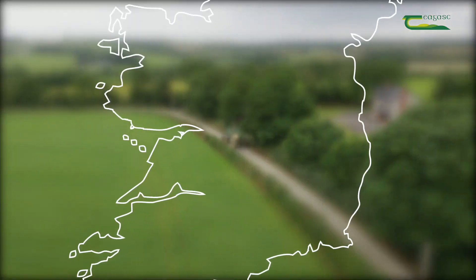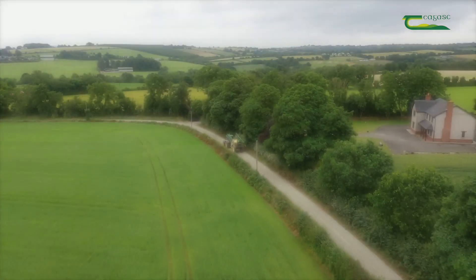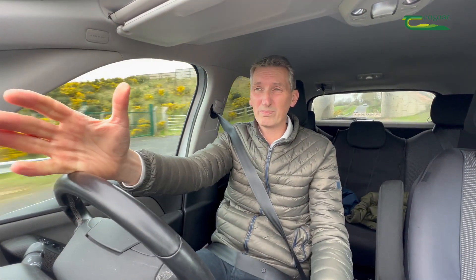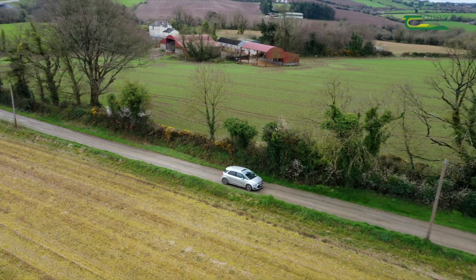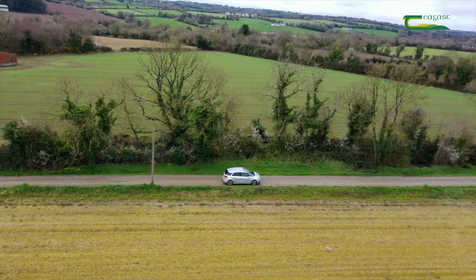So today I'm heading down to Gareth Brown's farm down in Wexford. Gareth is farming a min-till system, but he also has some strip tilling as well. Gareth is trying to get over some grass weed issues — some of them are around resistant wild oats. He's also of course got started growing in person.